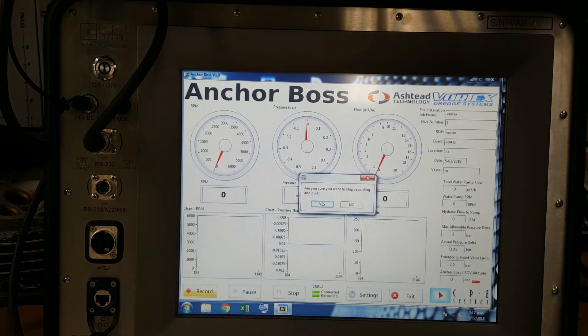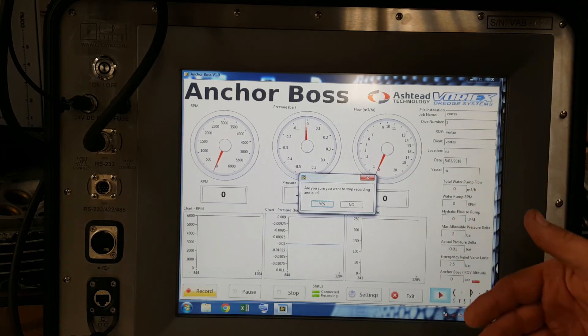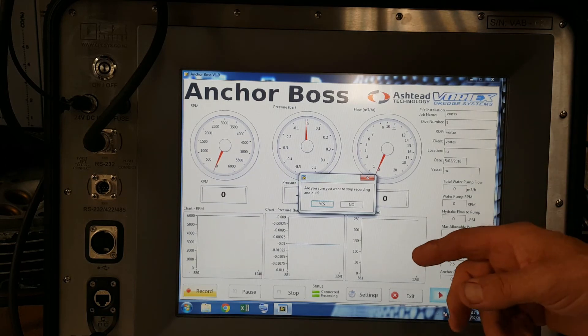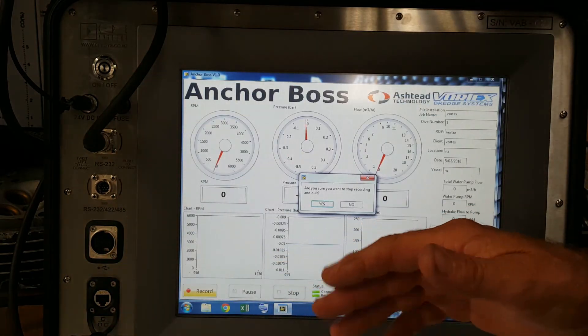At the end of the job you can hit exit — it'll ask if you want to stop recording, hit yes — it'll automatically generate graphs. Those graphs come out of an Excel file so you can pull out the entire run through Excel and see what was going on, in graph form also, throughout the rest of the installation. We try to keep this thing as simple as possible. We can add ROV altitude and there are so many more possibilities with the software.